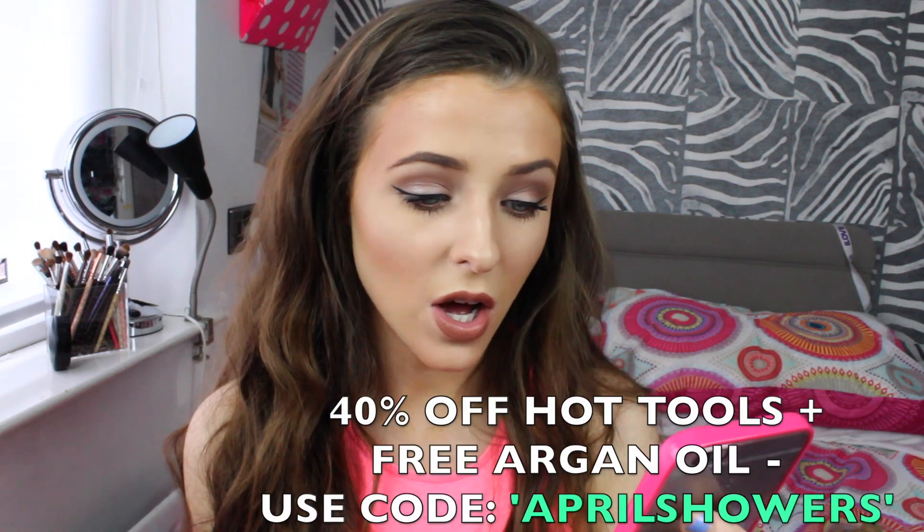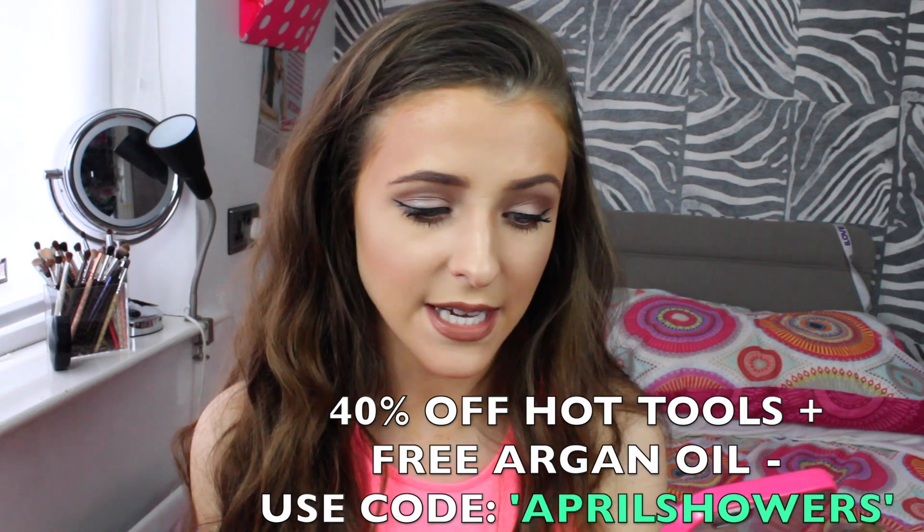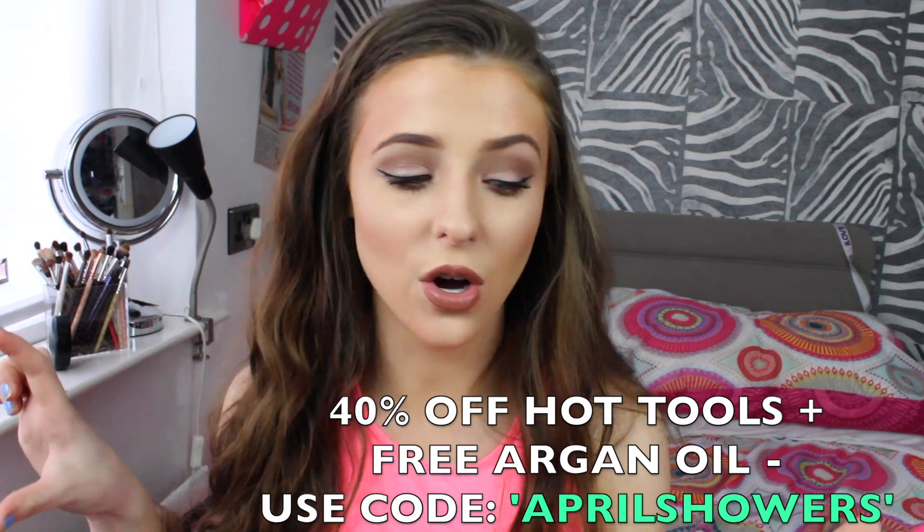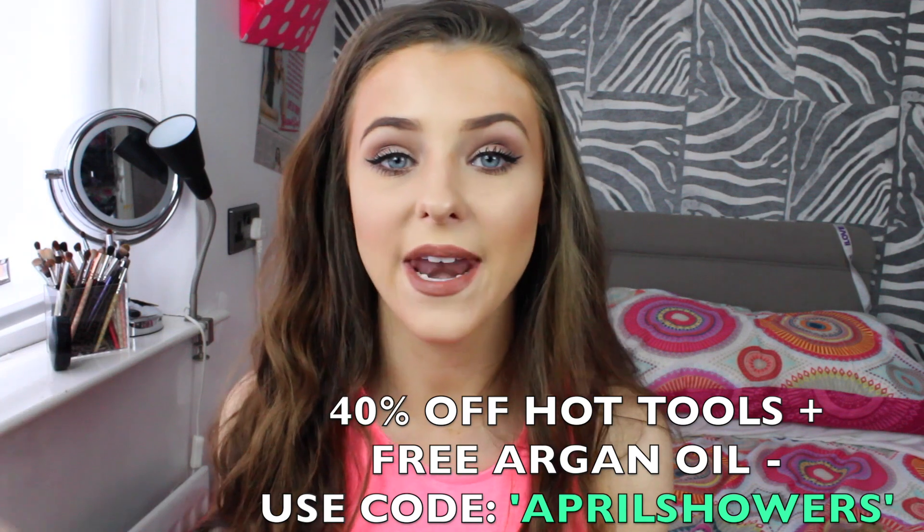I'm going to mention the discount codes now and then also remind you throughout the video. They're literally amazing and this is such a good deal — if you're wanting to get this NuMe wand you may as well get it now. To get 40% off all hot tools (which excludes hair care accessories and seasonal items) and free argan oil, just use the code APRILSHOWERS.